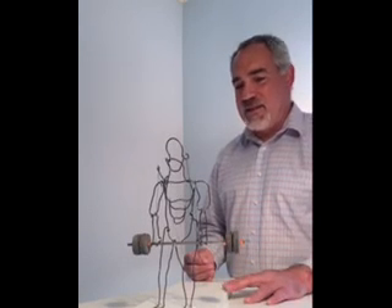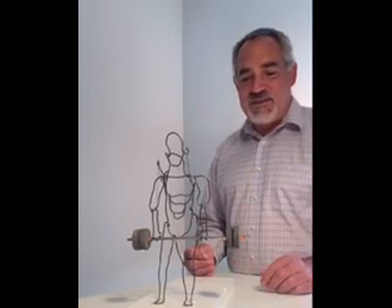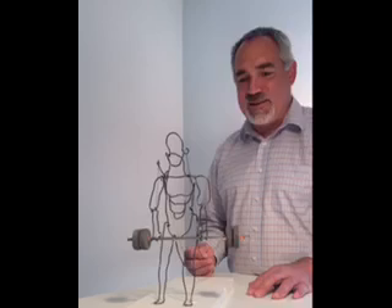He made over 70 of them, which I thought were really inspiring. I thought it would be fun to see if I could create one, and so here's my attempt of one like his weight lifter.